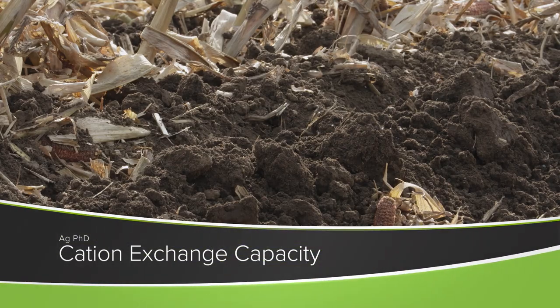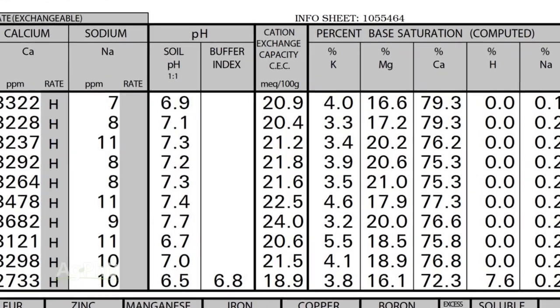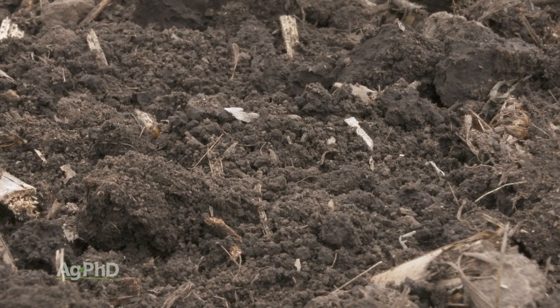One of the most important things you need to look at on the soil test is cation exchange capacity, or CEC for short. What it is, is it's the holding capacity of your soil. It's basically a measurement of the type of clay, the amount of clay, and the amount of organic matter you have in your soil.